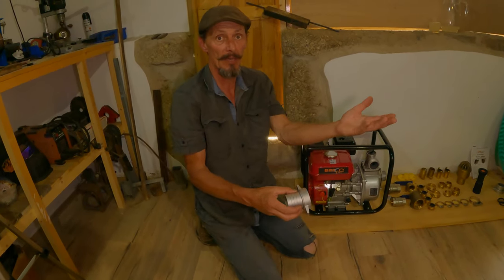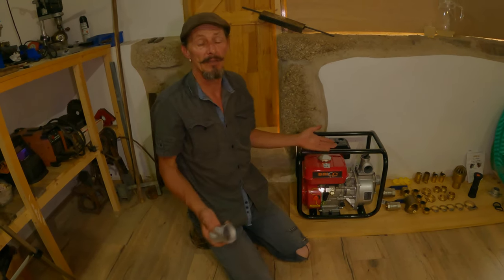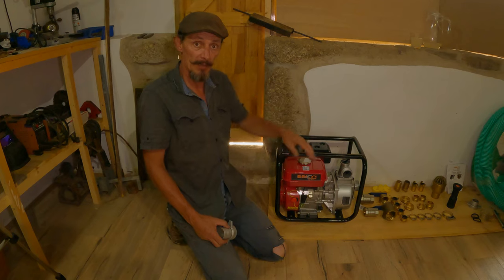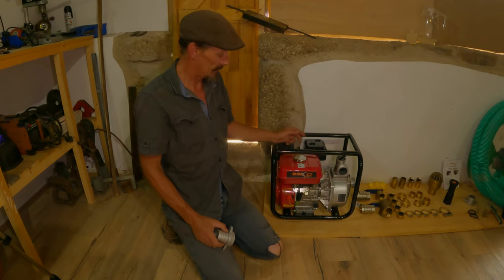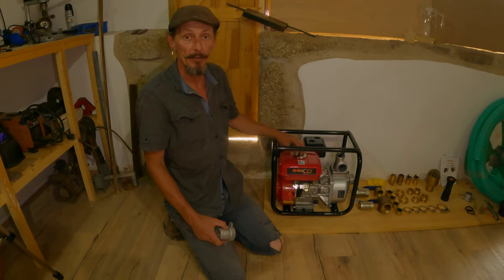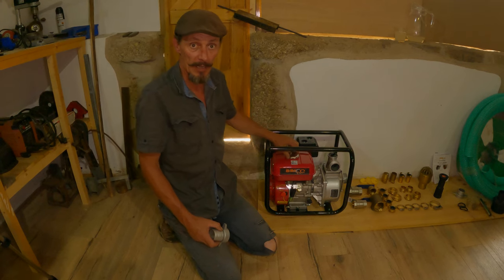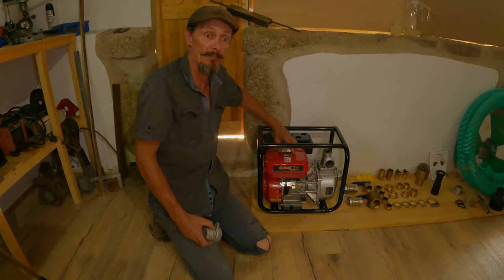If we use some of these Chinese fittings — this one here is made from aluminium and it's extremely thin, you can hear the quality of it — that will probably break. I know it will break after a while; I've had one crack across here when I did it up. If that happens during a fire your water is pouring out and you're not fighting a fire, and all the money you've spent is wasted. You can run an electric pump of course, but often through a lot of these fires, trees falling over means you'll lose electricity in your local area and then you're without a pump.